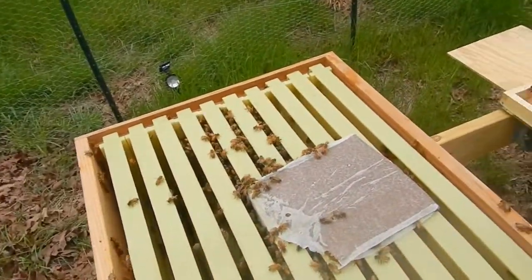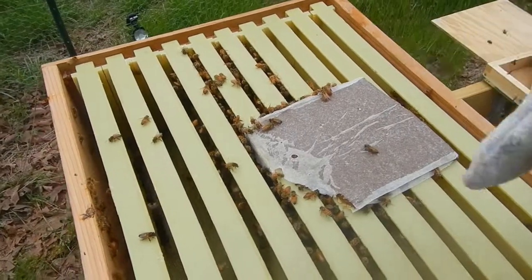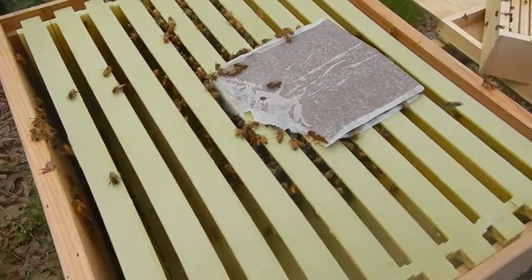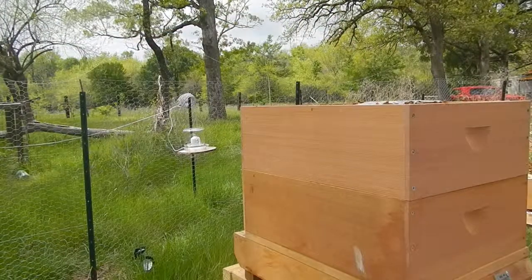This is what hive number two looks like today. We're already starting to draw out some of the comb in the center of the hive — that's good — in the second hive body that we put on here.